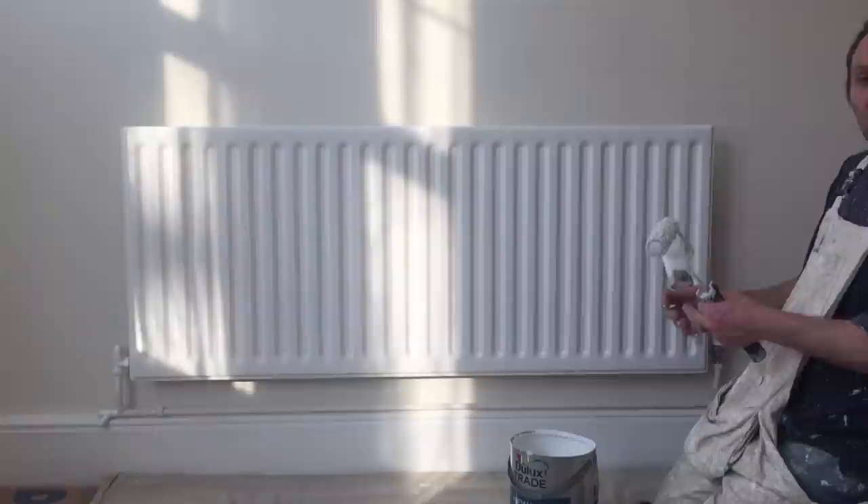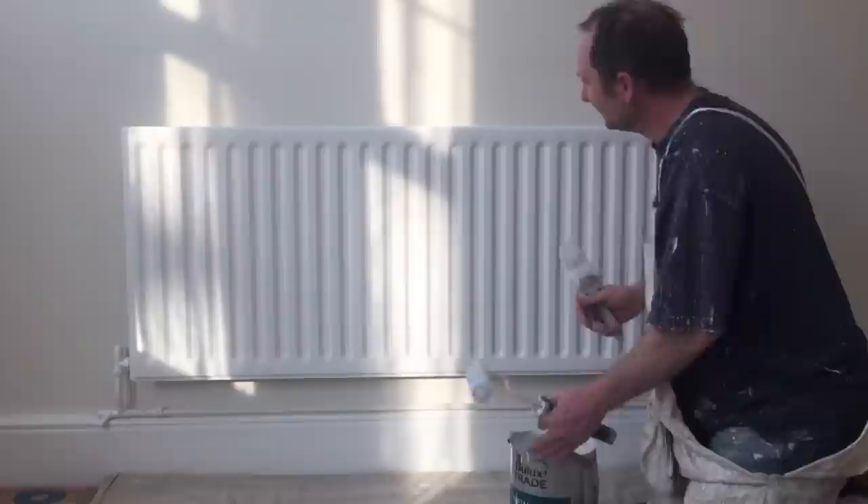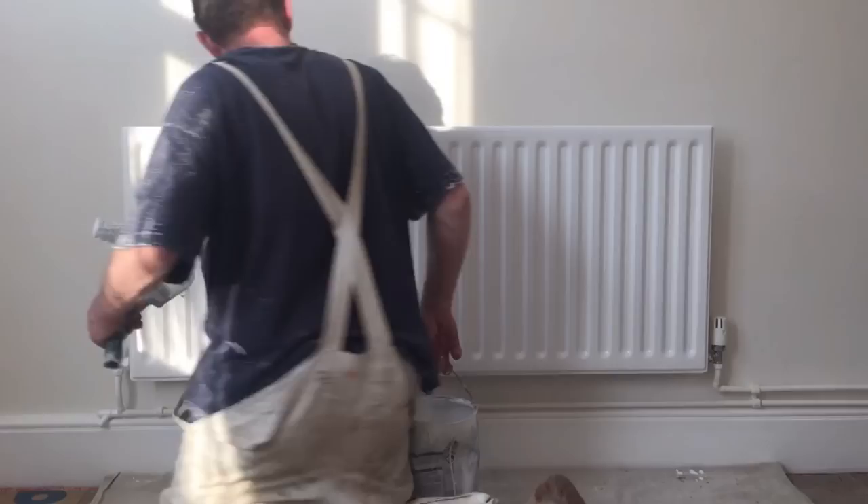One thing I must point out though — because you're actually glossing onto a radiator that's warm, it'll start drying out immediately and you'll get a lot of vapours coming out of that gloss. So make sure you've got a window open, or a door or something, because otherwise you'll just end up with a bad headache at the end of the day.